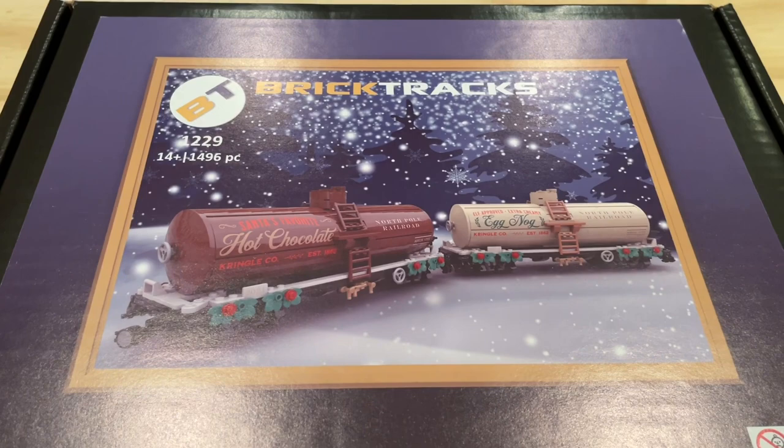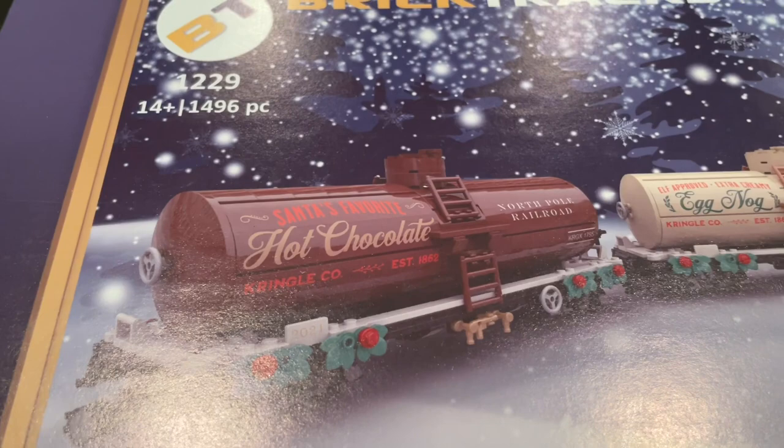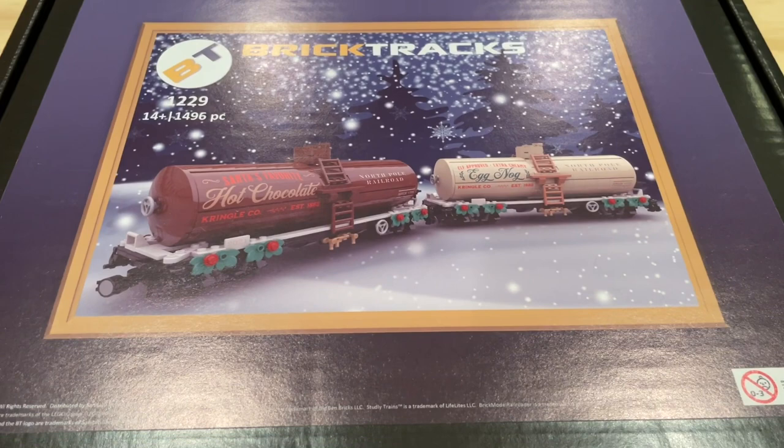The set contains 1496 pieces and the two tankers that you end up building are the eggnog tanker and Santa's favorite hot chocolate tank car. Both of which should be a lot of fun.